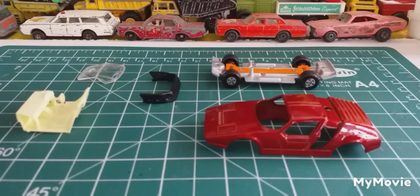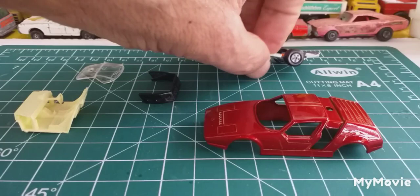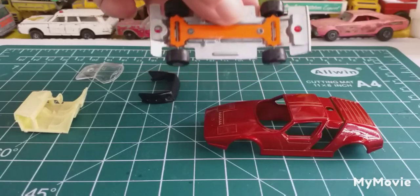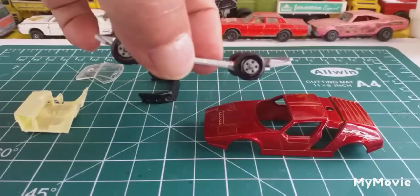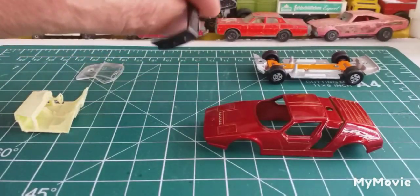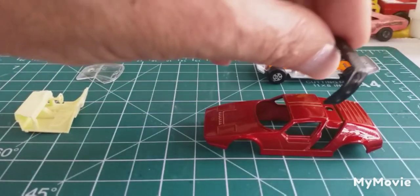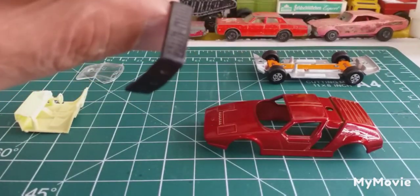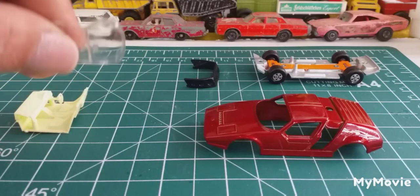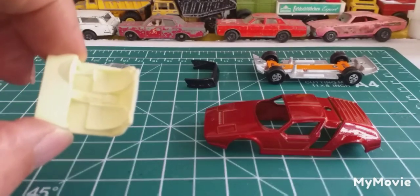Here's where we are. The base - I painted it silver. I left the suspension on and just masking taped it. I've refurbished the wheels and the rims. Cleaned up all this - can you see that little clip there at the bottom? That's where it clips in. That's all cleaned up. Window section - all cleaned up. And the interior - all cleaned up.